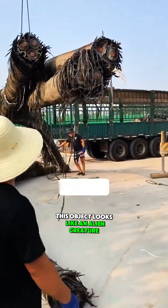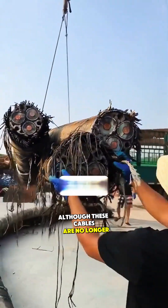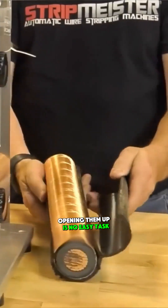At first glance, this object looks like an alien creature, but it's actually abandoned cables salvaged from the seabed. Although these cables are no longer in use, opening them up is no easy task.